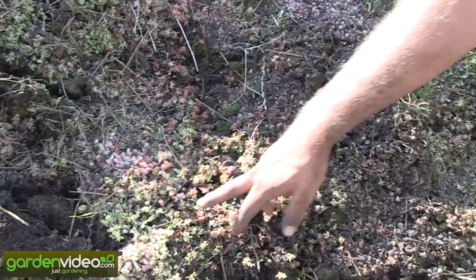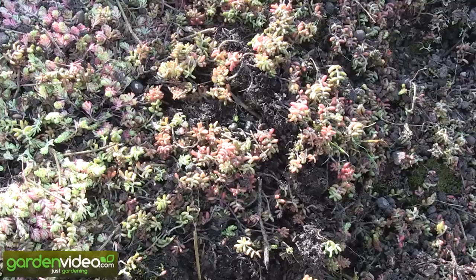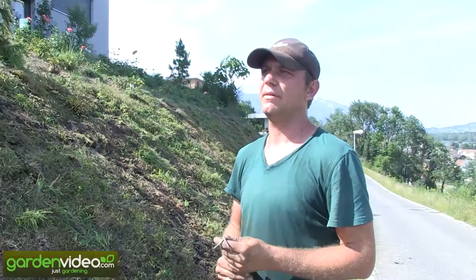There are different types of sedum on one mat — you can see here there's one variety, another variety; there are five or six different varieties. Later it will be easier to see because they flower in white rows and purple flowers. Sedum flowers the whole summer — they start in June and flower through August and September.